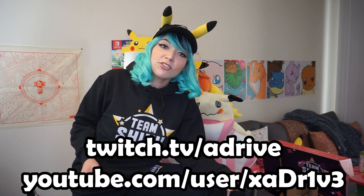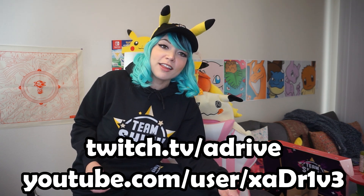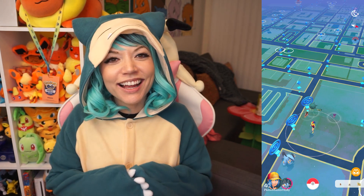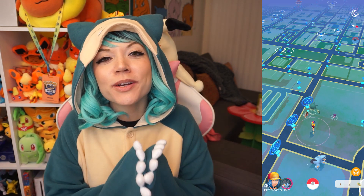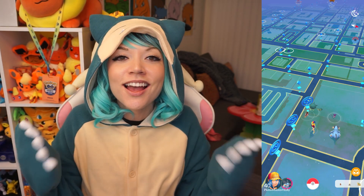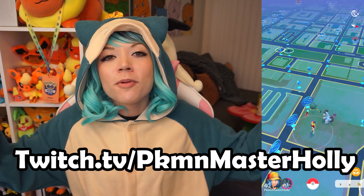If you guys want to go check out A-Drive, make sure you go follow him on Twitter and Twitch and all that other good stuff — I'll have it all linked below. Shout-out to Dan, a.k.a. A-Drive. Thank you so much for this awesome Team Shiny merch. It's comfortable, it's stylish, it's Team Shiny. And you can thank my Twitch stream for putting me in this Snorlax onesie — if you want to see me wear a Snorlax onesie and a Charizard onesie, I do it all the time on my live streams at twitch.tv/PokemonMasterHolly.